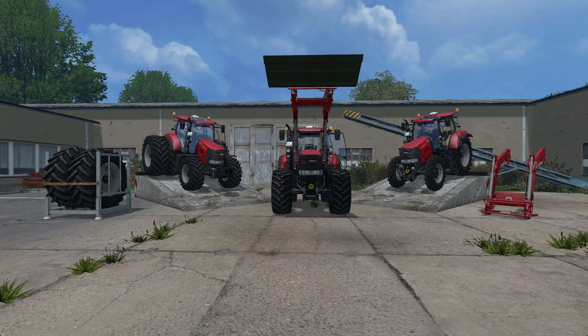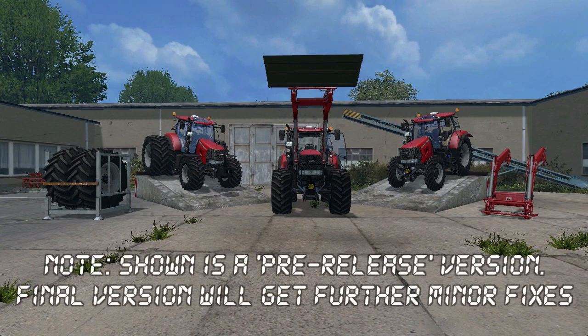Hello guys, it's Farmer Beavis once again with another little mod preview. Today we're going to take a look at the new Case Puma 240 CVX by timber131. Let's check this bad boy out.